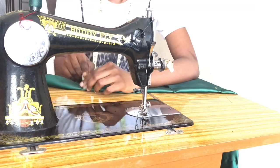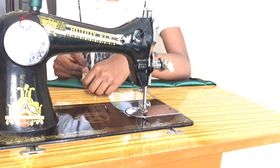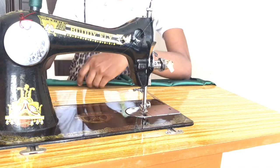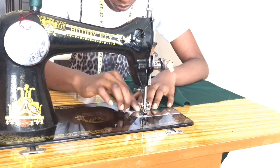I was supposed to serge that bottom line, but my serging machine doesn't work anymore. It's so sad.